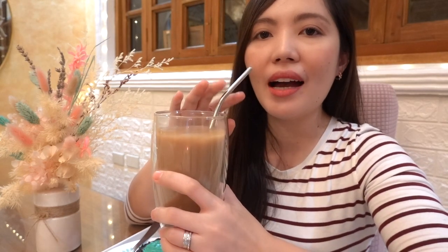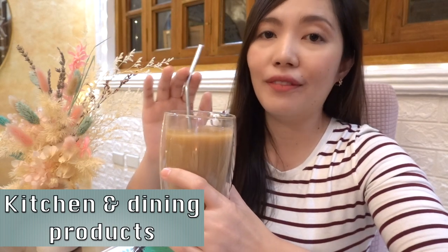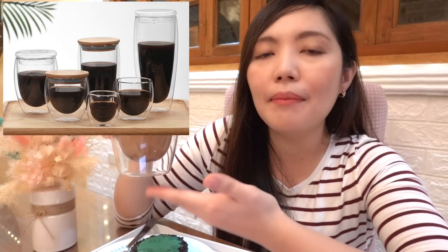So baka nagtataka kayo kung bakit mayroon akong coffee dito. It's because this would be the first product that we will be reviewing. So I'll be focusing on kitchen or mga dining products in this vlog. So this is a heat-resistant double-wall glass. This one is 450 ml. Doon sa shop na pinagbilihan ko, mayroon different sizes — mayroon mas mga maliliit and mayroon ding mas malaki than this one. But this one is sakto doon sa mga coffee or milk tea.